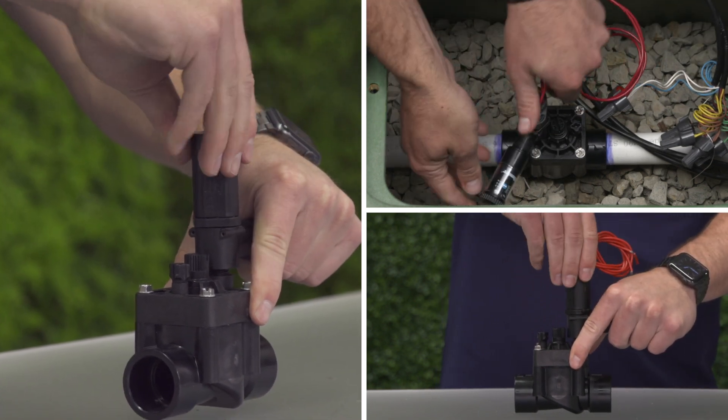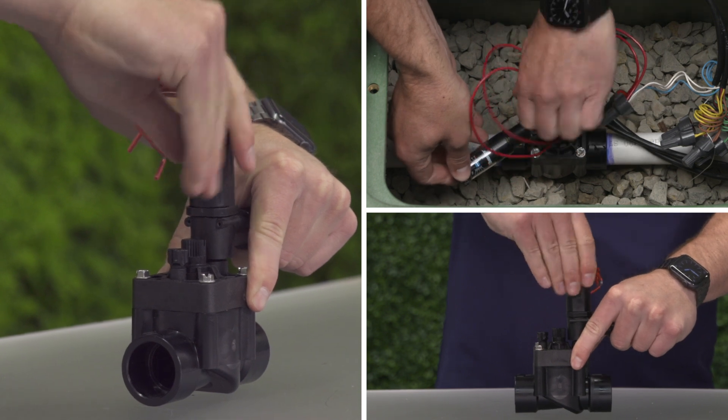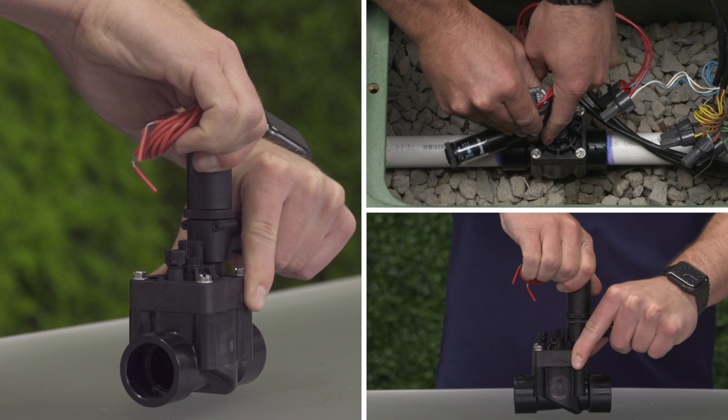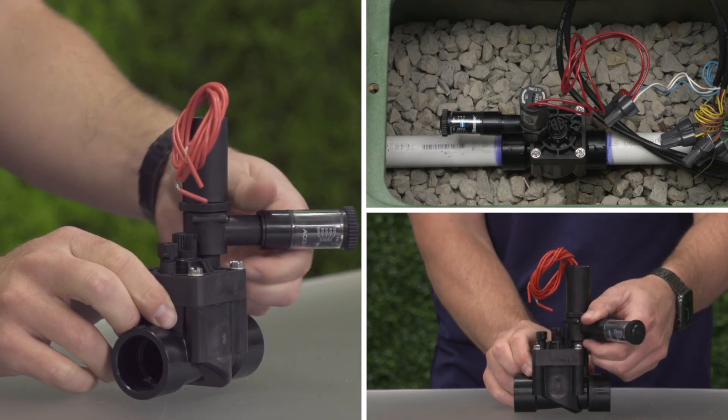Notice that the base of the unit turns independently of the adjustment mechanism. Now that it's screwed all the way down, the adjuster can move independently of the base to determine the best placement in the valve box.